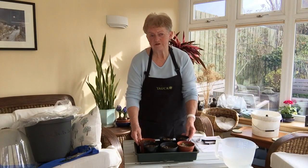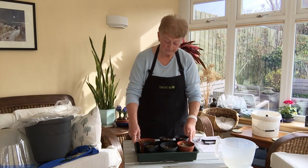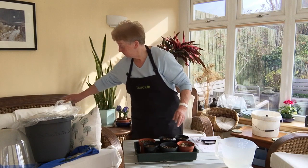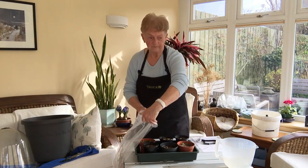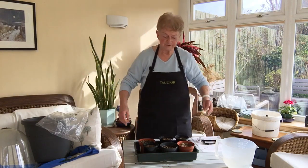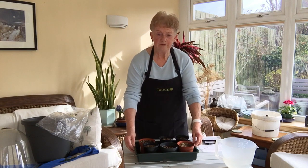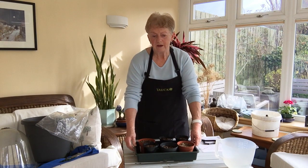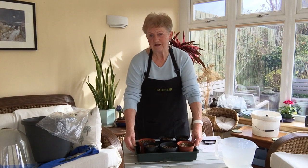Once these pots of compost have absorbed all the water they want, I will pour away the excess water and slip a plastic bag like this one over the whole thing. It creates a mini greenhouse effect and helps the seeds to germinate better. I'll put that on the windowsill where it will be nice and warm, and I expect them to germinate probably in about seven to ten days.